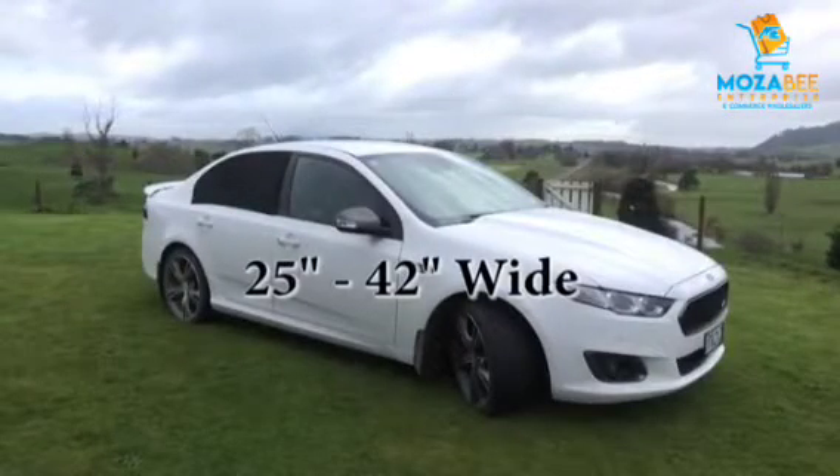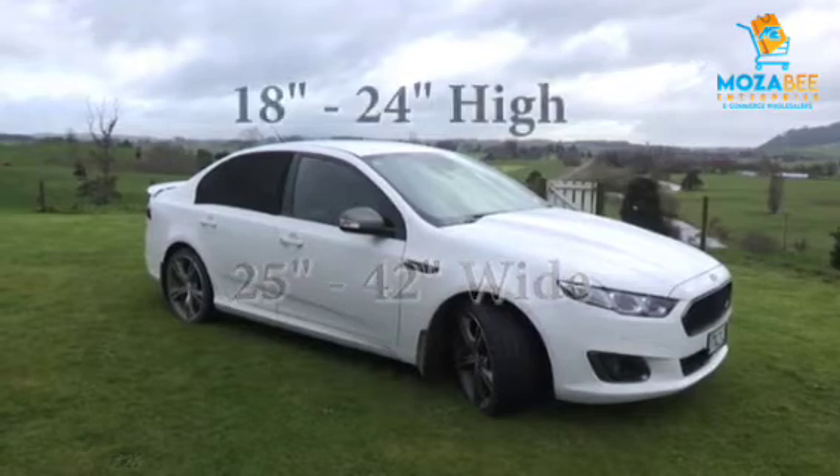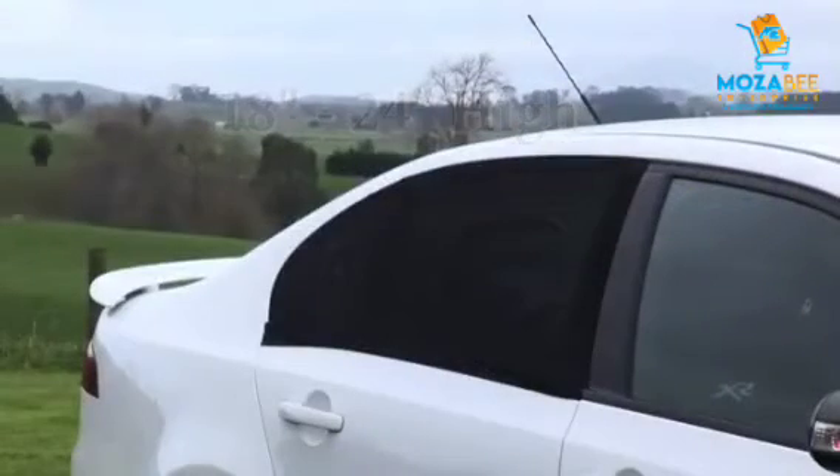This sunshade will fit most sedan vehicles with door window frame dimensions 25 to 42 inches wide and up to 18 to 24 inches high.